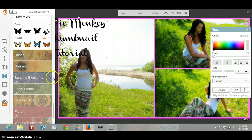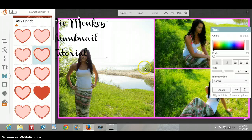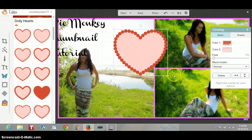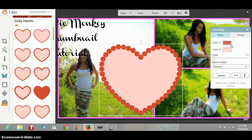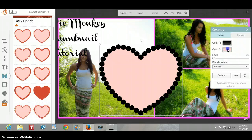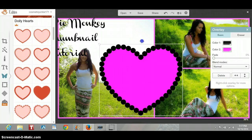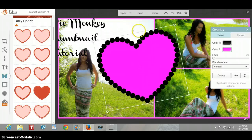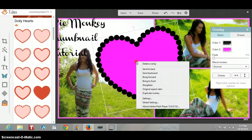I'm going to choose an overlay, and for this I think I'm going to use some hearts. I'm going to enlarge this a lot — make this humongous. I'm going to change the colors; I think I'm going to do the outer edge black and then the inner edge a darker pink. You just really got to play around with this. I'm going to send this backwards — you right click and send it backwards.